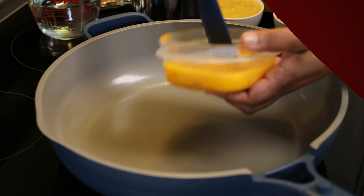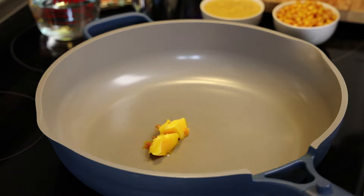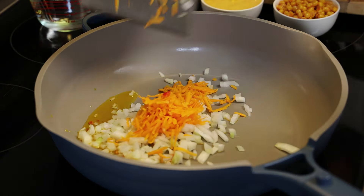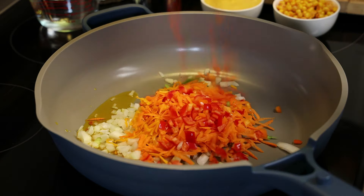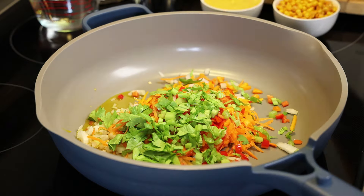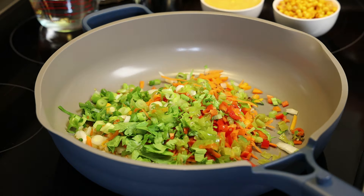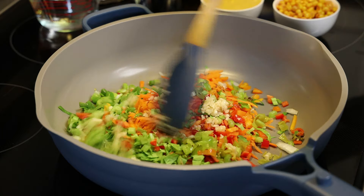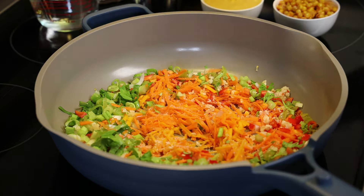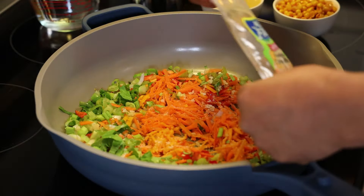To start this recipe, put your pan on medium heat. I'm using my homemade golden ray butter — you can find that recipe on my channel. Going in with aromatics: chopped onions, grated carrots, bell peppers, celery, scallions or chives, garlic, and pimento peppers. Give this a mix.